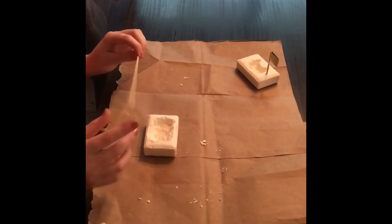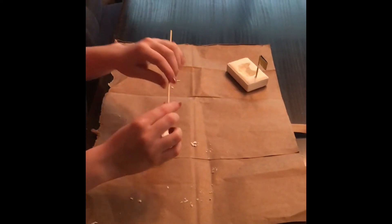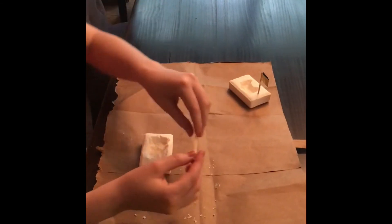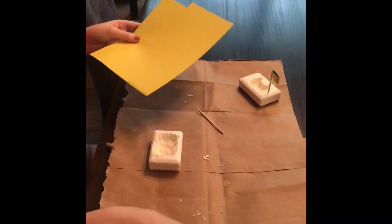Once your boat is carved, you're going to take your straw or your skewer and cut it to the length you want. Once you've done that, you're going to take your paper and cut out the size flag that you want.